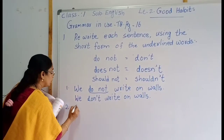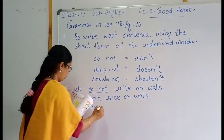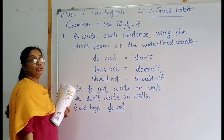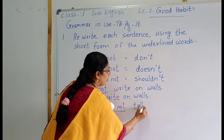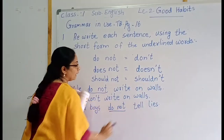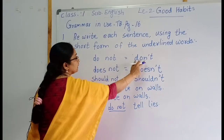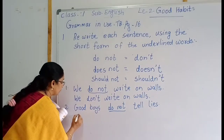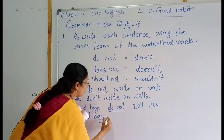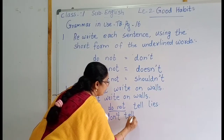Then number two: 'Good boys do not tell lies.' The underlined words are 'do not'. Which word will you use here? Don't. We should use don't. Good boys don't tell lies. Understood, children.